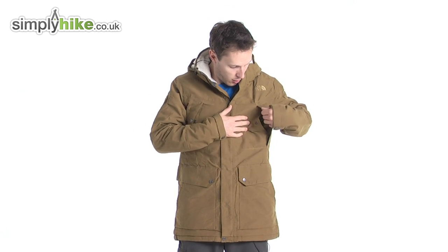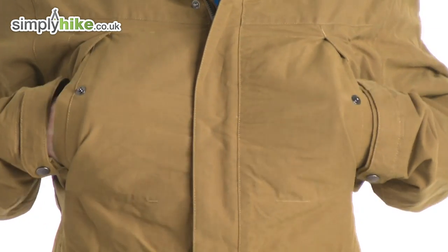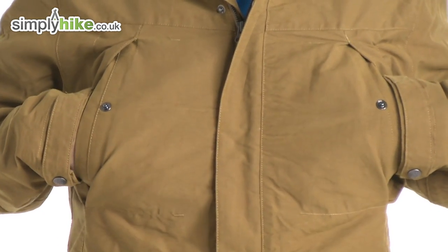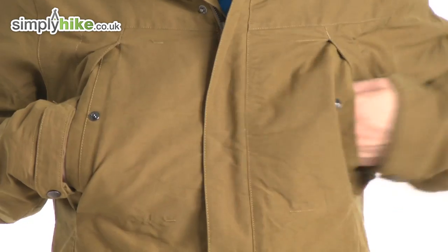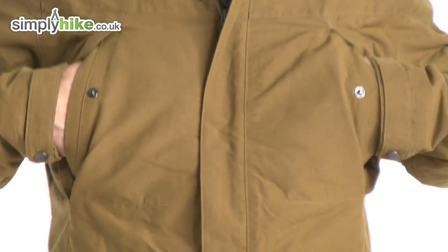The greatest thing about this — what I really like — is the pockets at the top here. They're fleece-lined, so they're going to keep your hands nice and warm, working with your core body heat. You can pop in your mobile phone, GPS systems, anything like that, and it'll keep them nice and close to your chest.